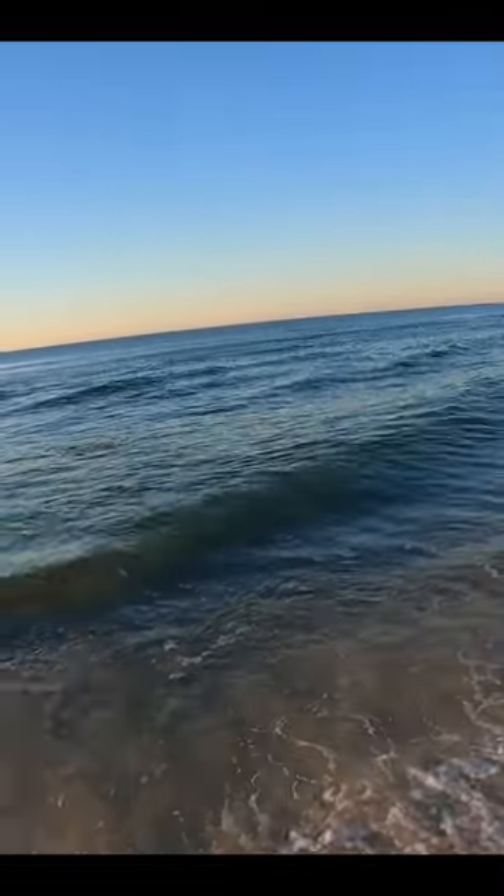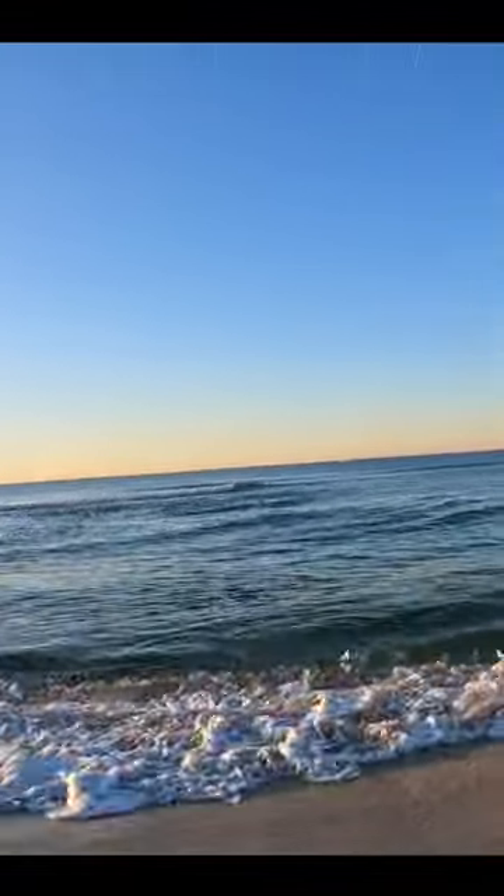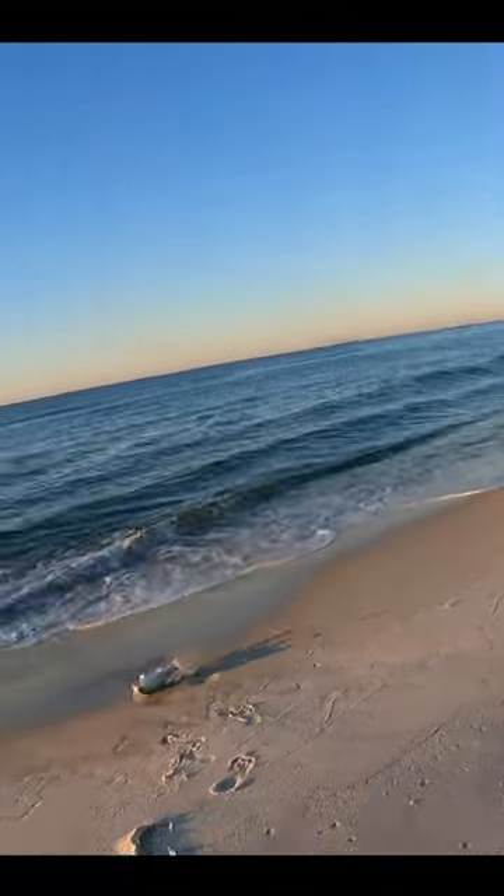That might be a speck. He came up — that looks like a trout, a speckled trout. Or it might be a red. Yes, it sure is — it's a redfish.